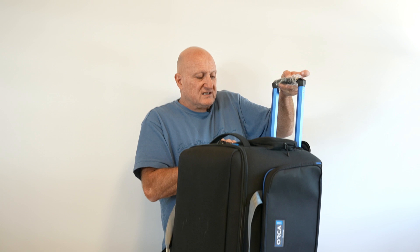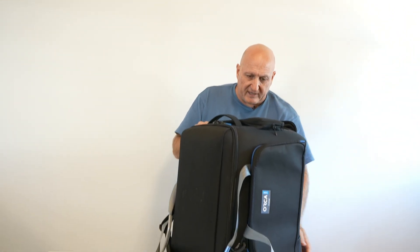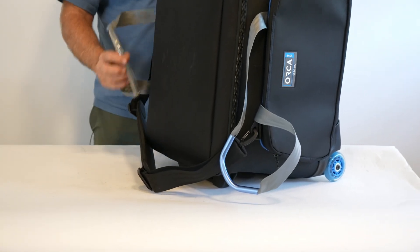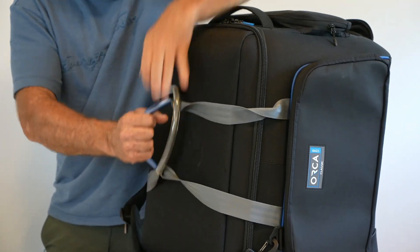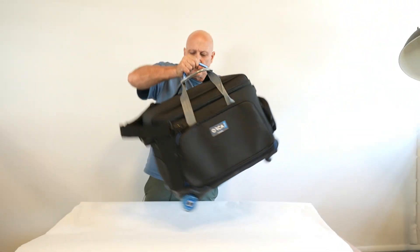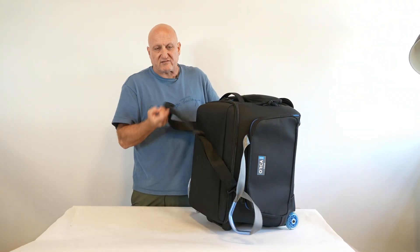You have the trolley system that extends out from here, and roller blade wheels. The bag also comes with a carrying system — either as a handle or with a shoulder strap.